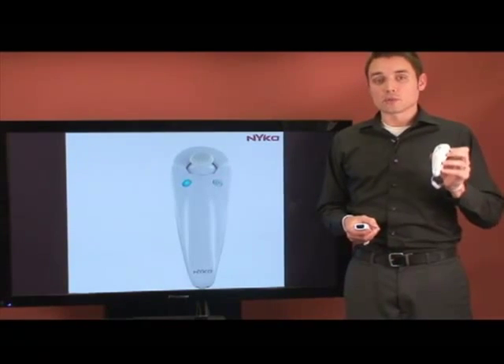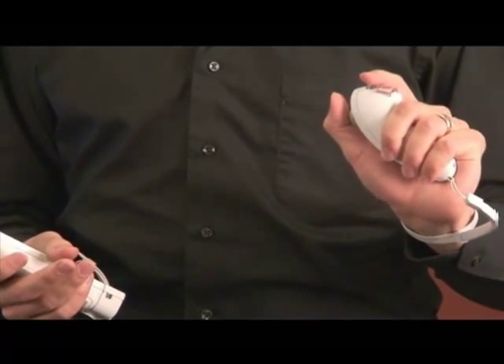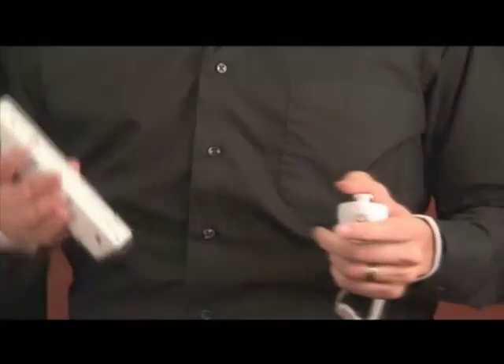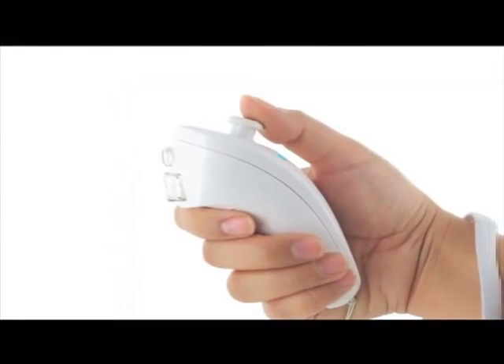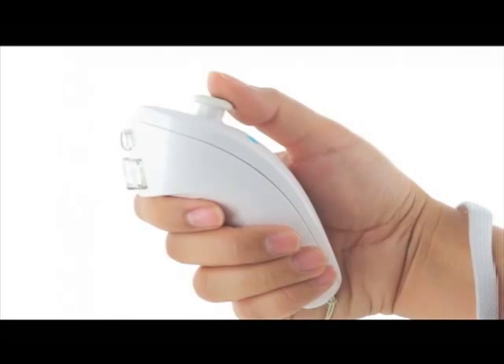The Kama was designed to provide 2.4 GHz wireless freedom for anyone looking to play more action-paced, visceral movement motion control games. As you can see, it accurately mimics the footprint, aesthetic, and ergonomic design of the existing wired nunchuck.